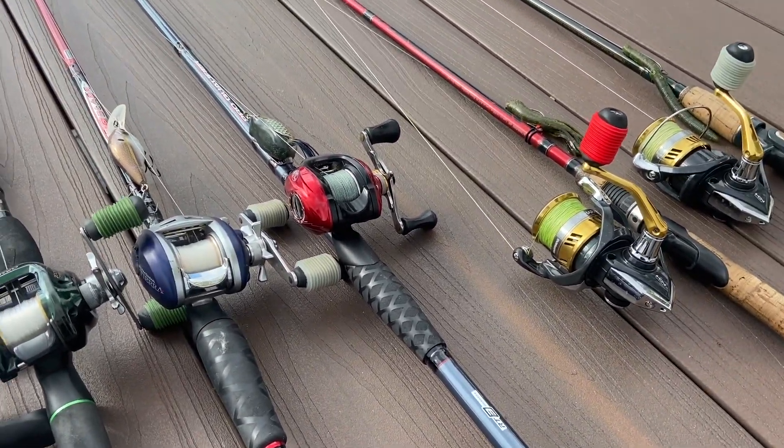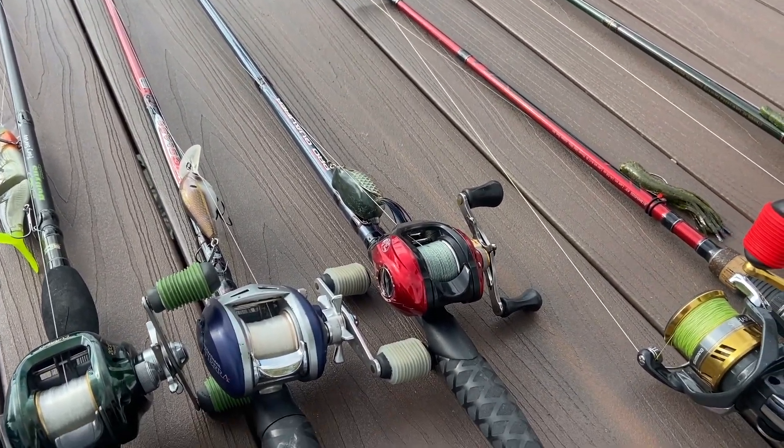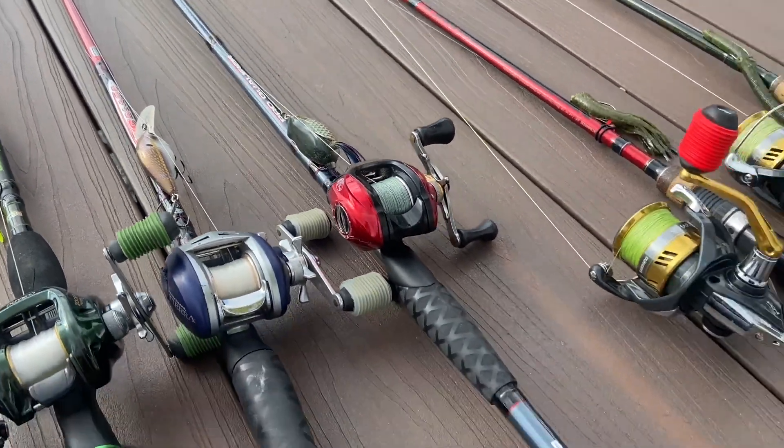Right next to it, we have a 7'3" heavy Pro Qualifier from Bass Pro with just an old Bass Pro workhorse reel. Use it for frogging — got 60-pound braid on there and a nice old Spro frog.